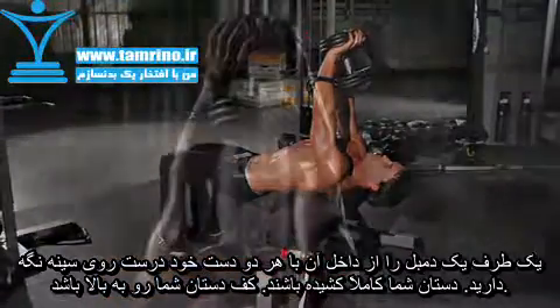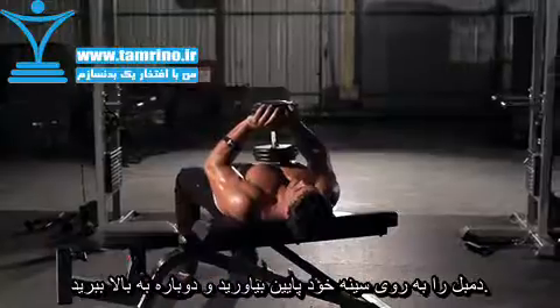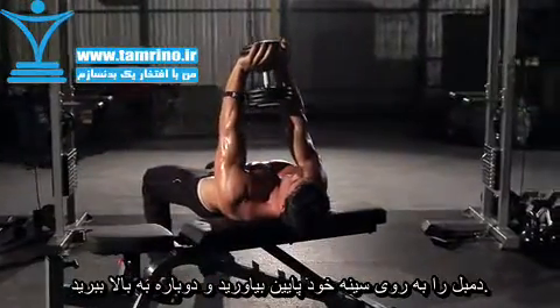This will be your starting position. Initiate the movement by lowering the dumbbell to your chest. Return to the starting position by extending the elbows.